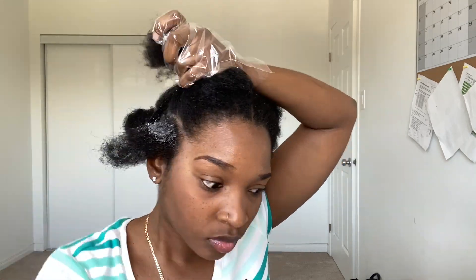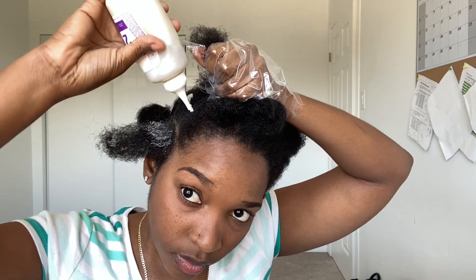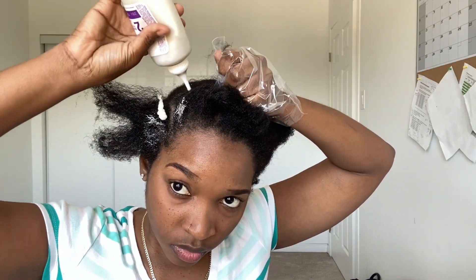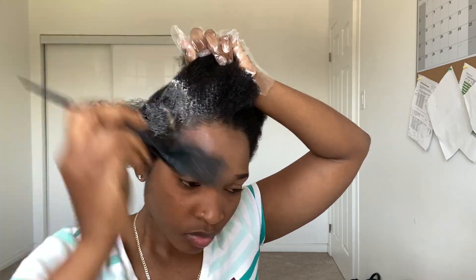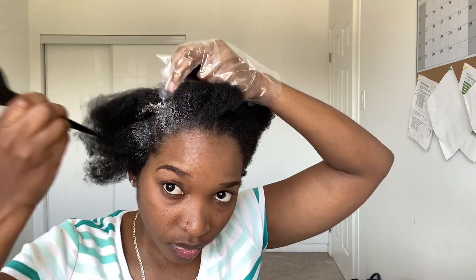After shaking it together, I'm going to squeeze the mixture onto the roots of my hair. You want to try your best to not get the color on your scalp — it can come off, but it's best to try to avoid getting it all over your scalp. To make it easy, I part my hair in four sections and use my brush to apply the mixture onto the roots.